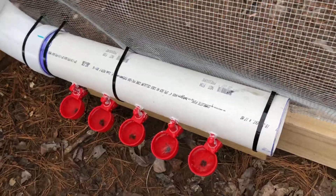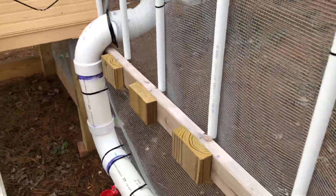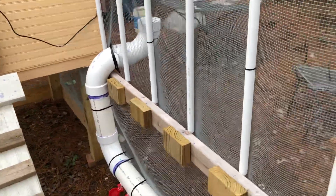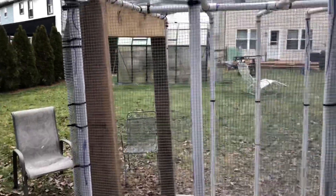Over here we have the same thing with the watering system — these little cups. You put the water in there, so if we go away for the weekend or whatever, they'll have plenty of food and water. This is the back side here.